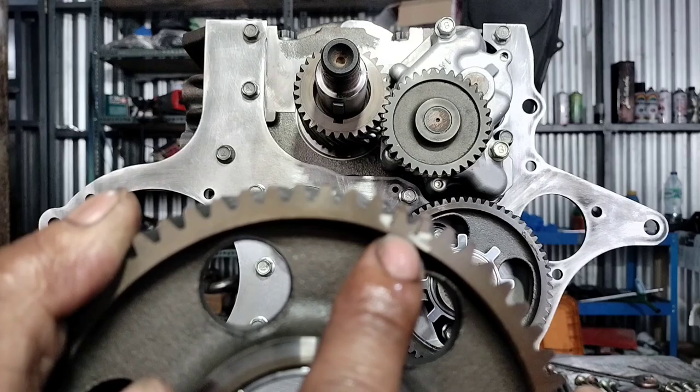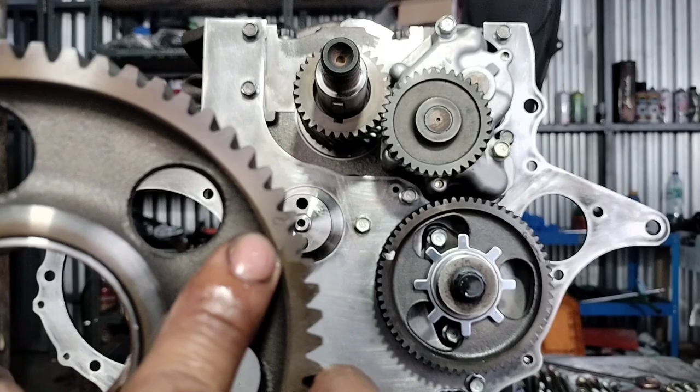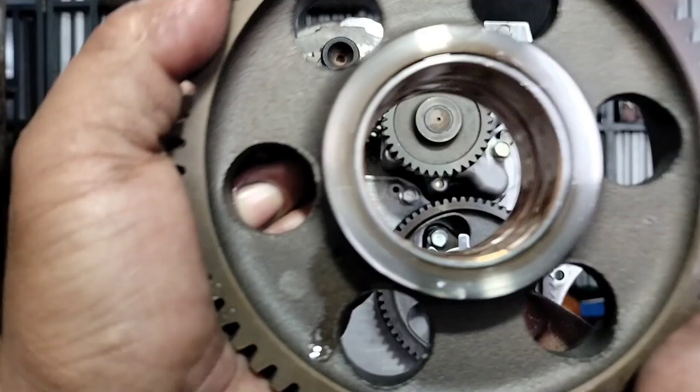Mga kasingkit, yung number 1, dun siya sa may cramp shop. Tapos mga kasingkit, yung number 2 naman — itong number 2 na ito, dun sa may cramp shop.